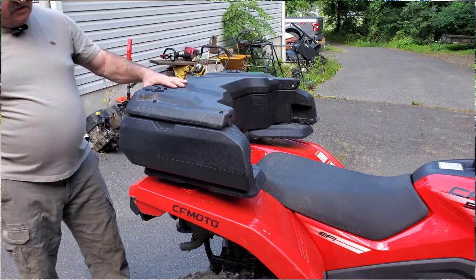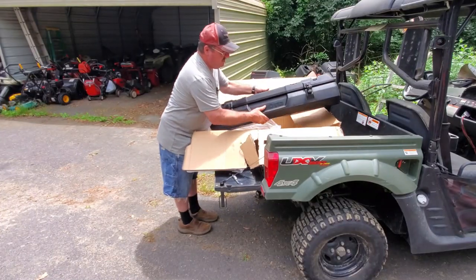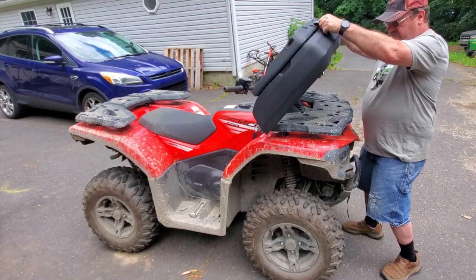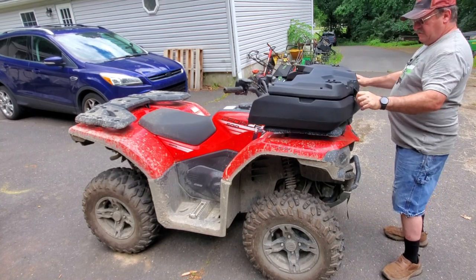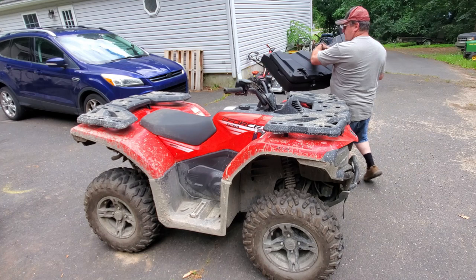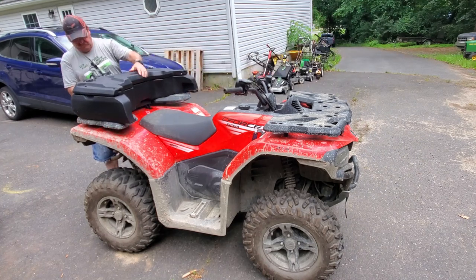Welcome back. This video is about this storage box. Let's get it out of the box and see where we're going to put it on the four-wheeler. Here it is on the front, and I didn't like it like that. I thought it was just too big and bulky to be on the front of the four-wheeler.